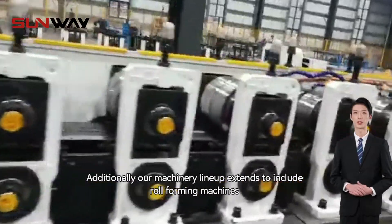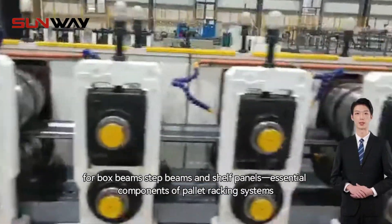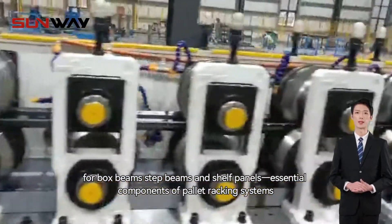Additionally, our machinery lineup extends to include roll forming machines for box beams, step beams, and shelf panels — essential components of pallet racking systems.